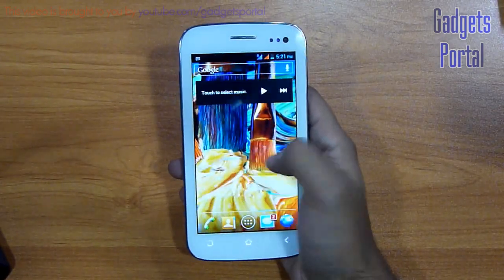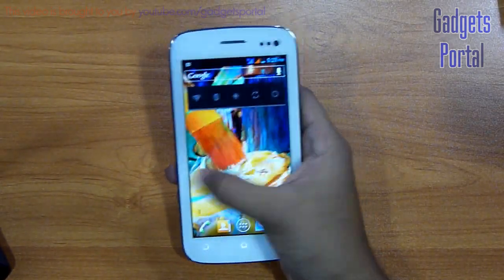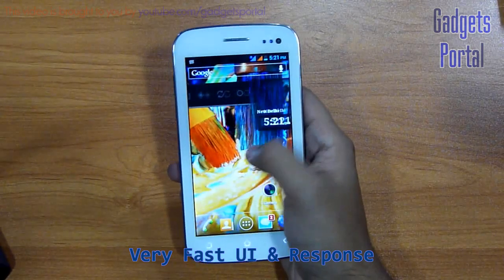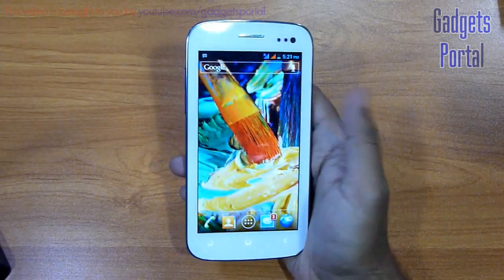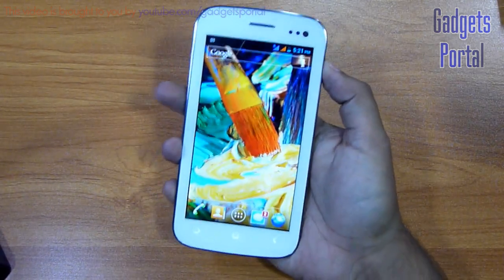Now regarding the performance of the user interface, the speed of the device overall is absolutely good. There is no lag or hiccup I have ever experienced on this device. The dual-core processor inbuilt is doing its job very nicely.